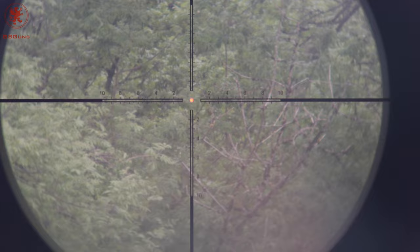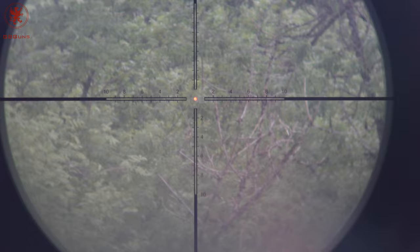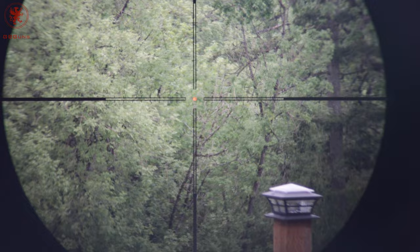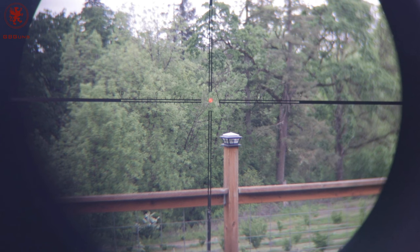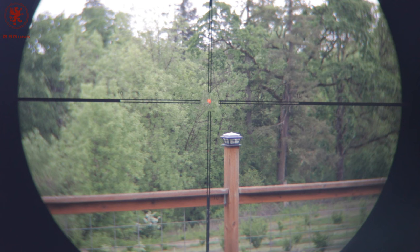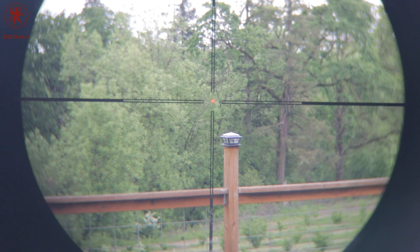But it gives you an idea of how well that reticle pops. You can see those lines look kind of thick — they are hollow, which lets you see through them. It's a really smart reticle. At 1 power you've got a quick, fine red dot — it should be easy to point and find, as well as your mil marks there.